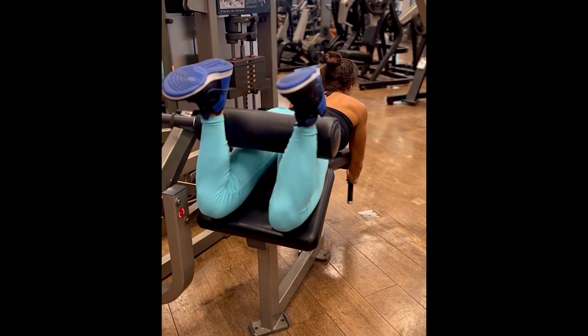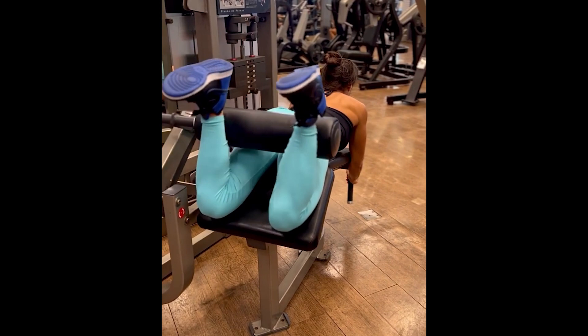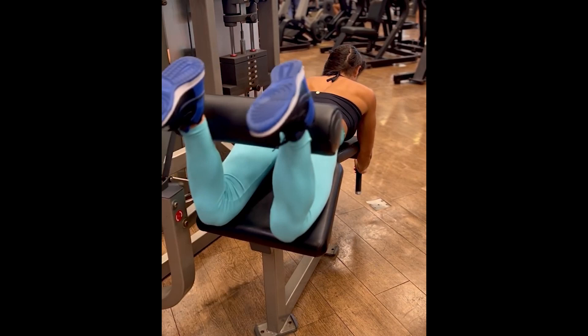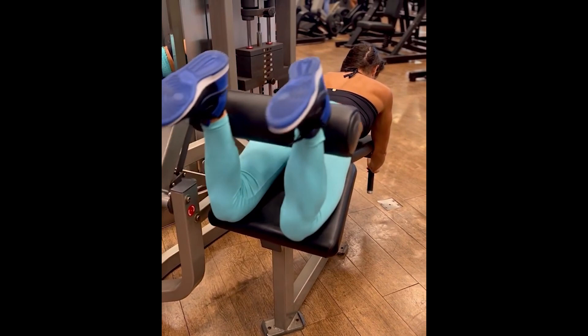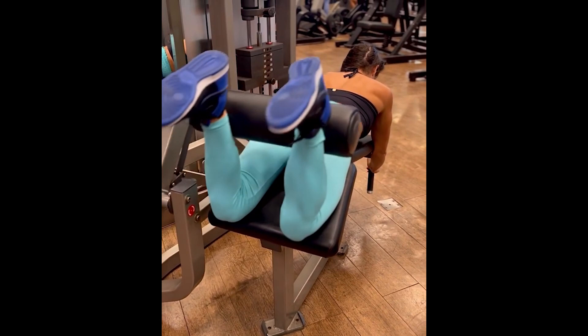And finally we go to the Classic Leg Curl, also known as the Prone Leg Curl — this exercise has several names. The hamstrings are made up of three muscles: the biceps femoris, semitendinosus, and semimembranosus. Keep in mind that the ischiotibialis is a muscle that is very easy to injure; almost all bodybuilders have injured this muscle at some point.